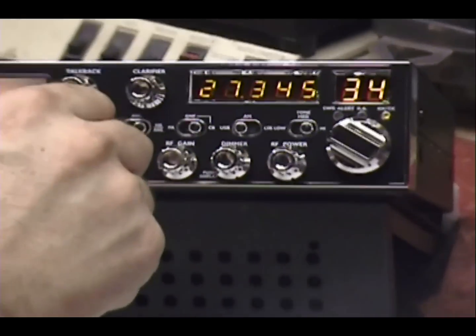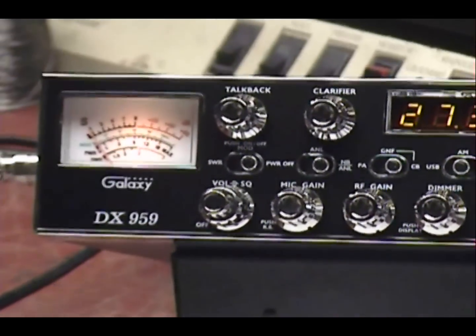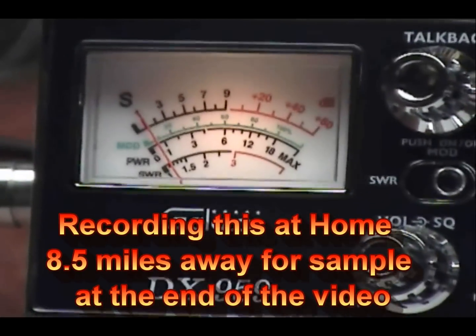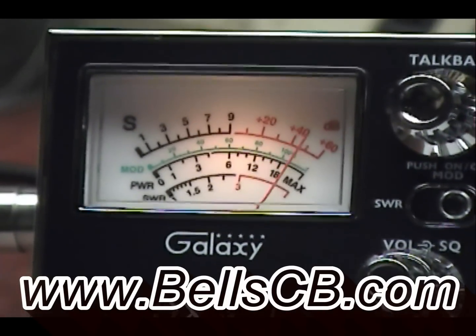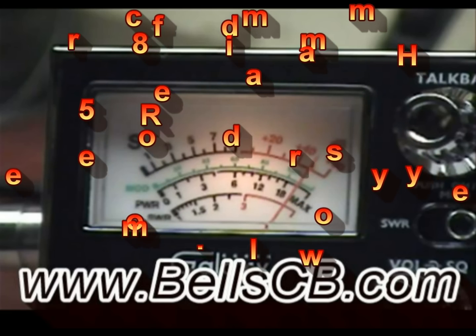I'm out of channel 34. Can I get a radio check, please? 642, Fort Lauderdale, Florida. We're trying. Check, check, check. Audio. 1, 2, 3, 4, 5. Check, check. We're back out. Hello. 1, 2, 3, 4, 5. Break, break, break. I'm out of channel 34. Anybody out there give me a radio check here in South Florida? South Florida, 642. We're trying. One more time on that channel 34, 642 down here in Fort Lauderdale. We're trying to get out. One more time on that channel 34. Thank you.